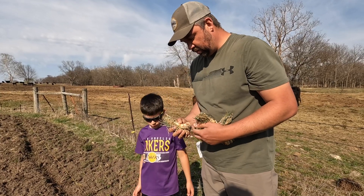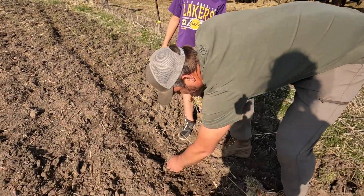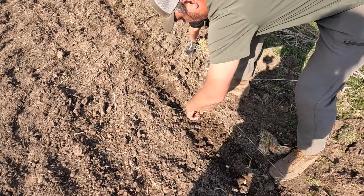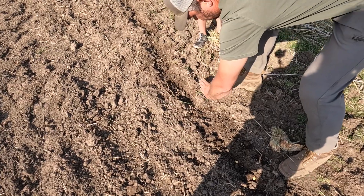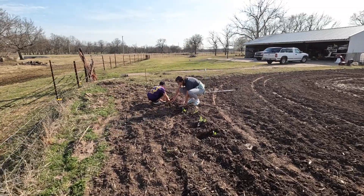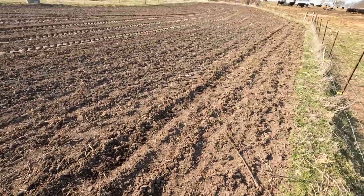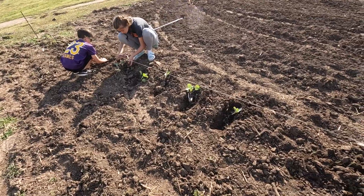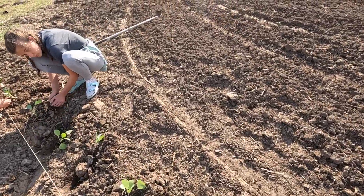Dad tried something different on his onions this year — he built them up kind of on a hill. He said the bulbs will get bigger that way. I probably should try that but I didn't — we'll see who has bigger onions. We're just going to lay them out and whenever we go to fold the dirt, we'll just do one side and kind of lay it over. Well, we got the lettuce and all that covered up, onions covered up — now they're just finishing up the broccoli and the cabbage. That ought to work — keep it up, kiddos.